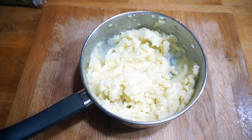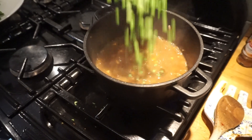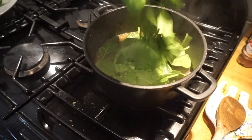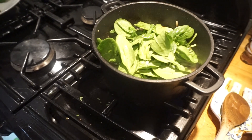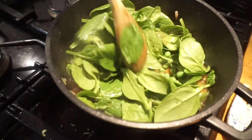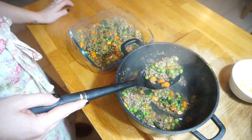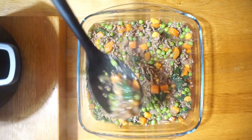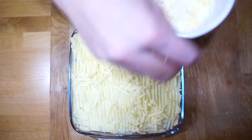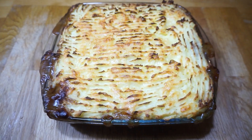Once the potatoes are cooked, mash and season to taste. Finally, add any other ingredients — we've added some frozen peas and some spinach just to try and get as many vegetables in the dish as we possibly can. Once cooked, serve into an oven-proof dish and top with the mashed potato. We've just sprinkled a little bit of cheddar cheese on top. Then place into a heated oven and cook for about 25 to 30 minutes.